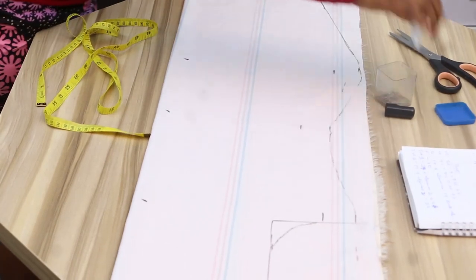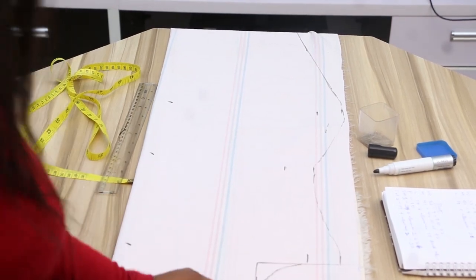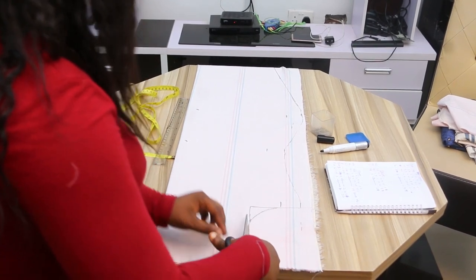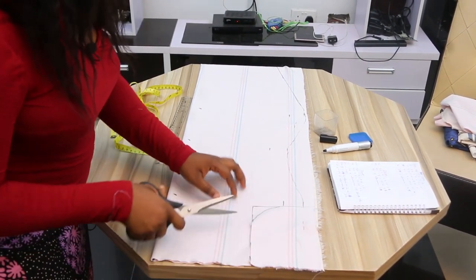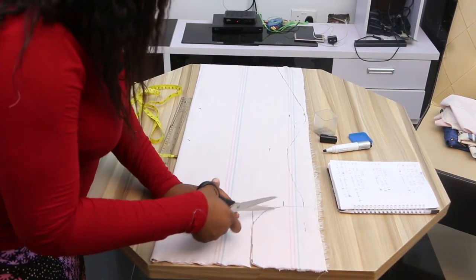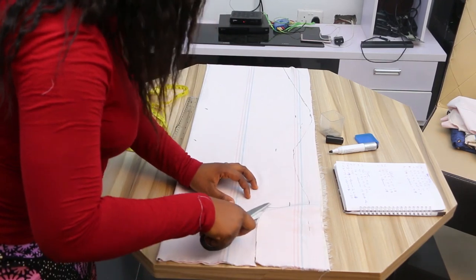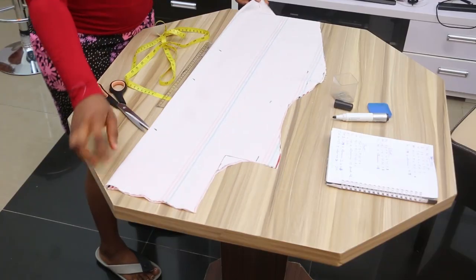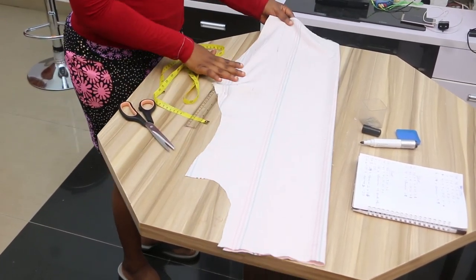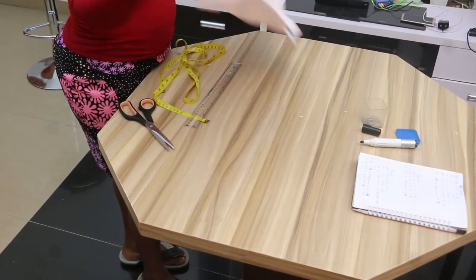The next step is to cut your marked area with scissors. Don't forget you are cutting the arc we have made here so that it will give you a curvy arm hole. This is what we have after cutting. This will be the front of our dress.